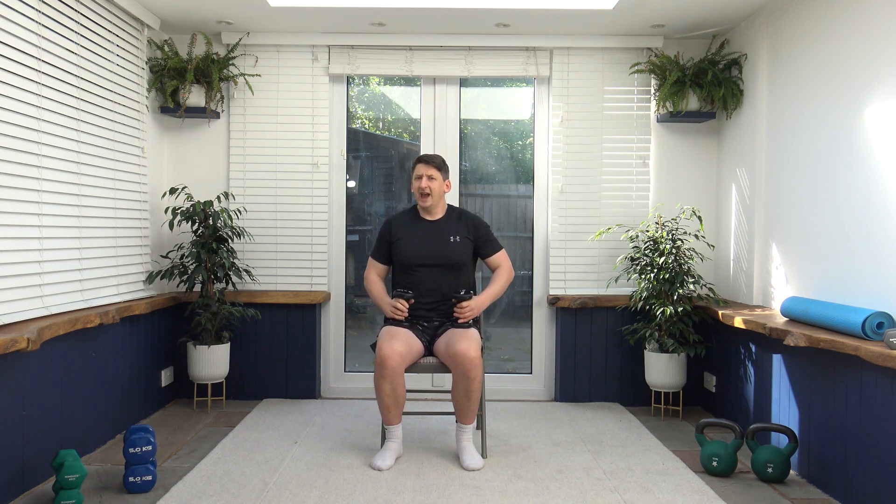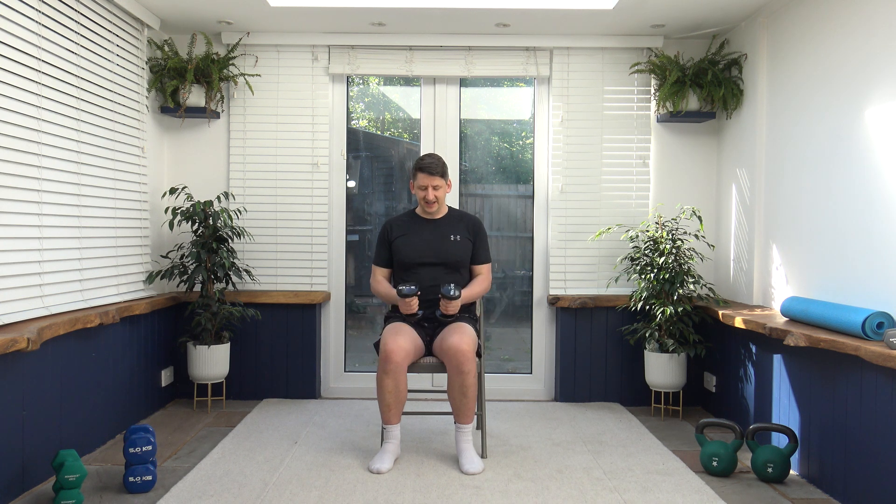Next we've got bicep curls. Palms facing out, we come up, squeeze those biceps and slowly release back down. To make it easier, you can do one at a time while one is resting. Breathe out at the same time as we lift those weights. Have a little pause at the top, then slowly release. Control it all the way on the way down. Keep that head up facing forwards.